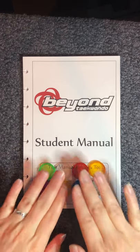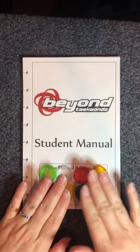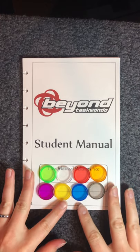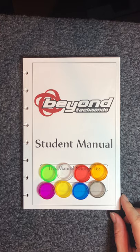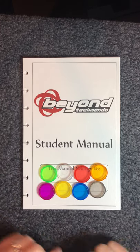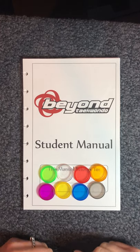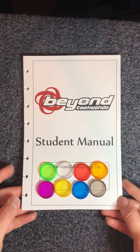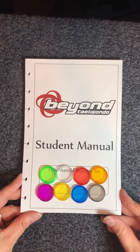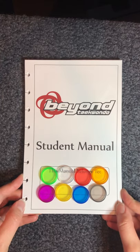The first way to customize it is to put your name on it, but the second way is that you get to pick one of these eight colors for your binding. When you pick up your manual you get the manual and then you also get to pick out a pack of discs, which is really fun. You can pick your favorite color or however you want to organize it — some people pick their belt color, some pick their favorite color.